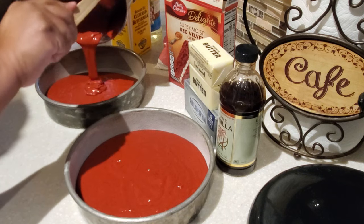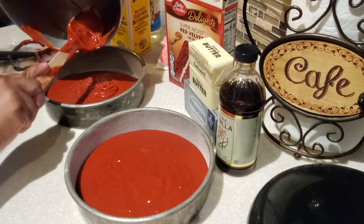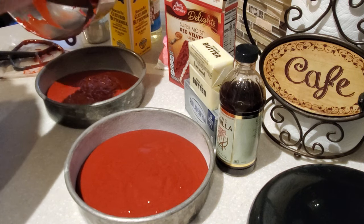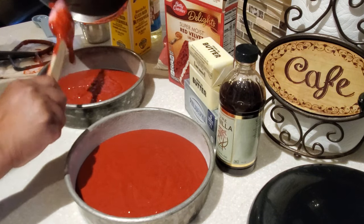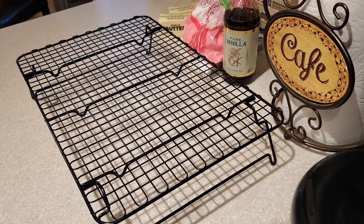This is my daughter's all-time favorite cake — I bake it for her birthdays. Right now I'm making it special for Valentine's Day. I thought I'd do something special and surprise the family with this lovely red velvet cake in honor of Valentine's Day. Once the batter is evenly distributed into our pans, we put it in the oven and let it bake for 30 to 35 minutes.